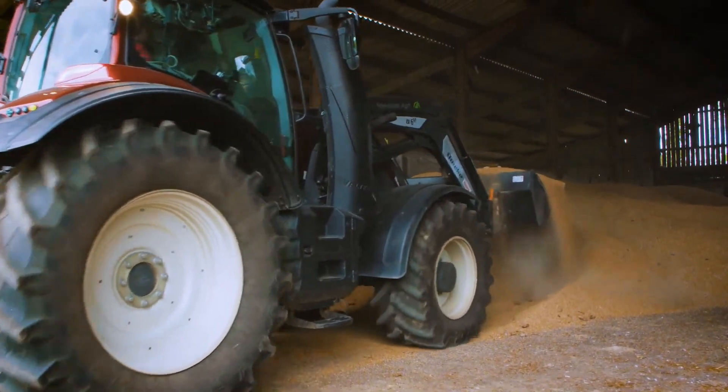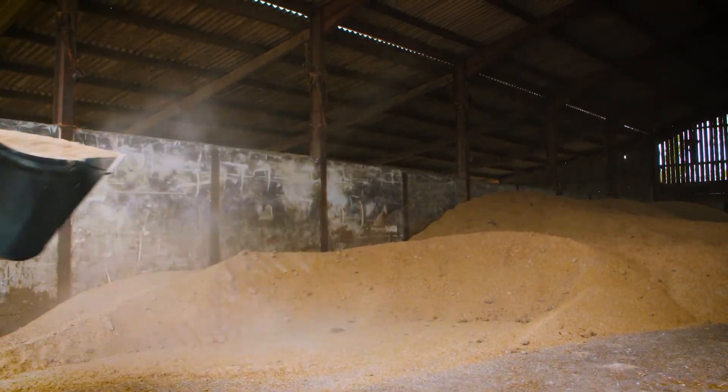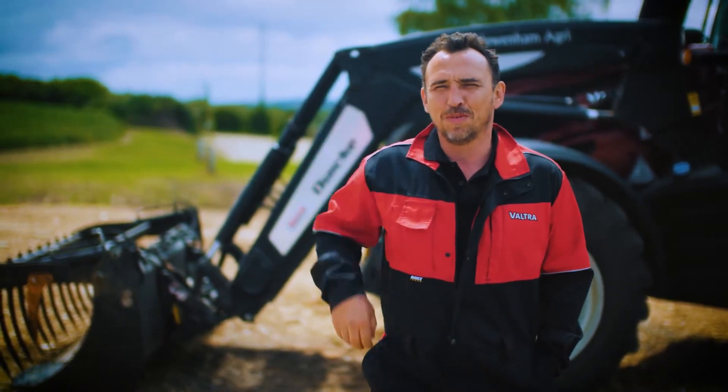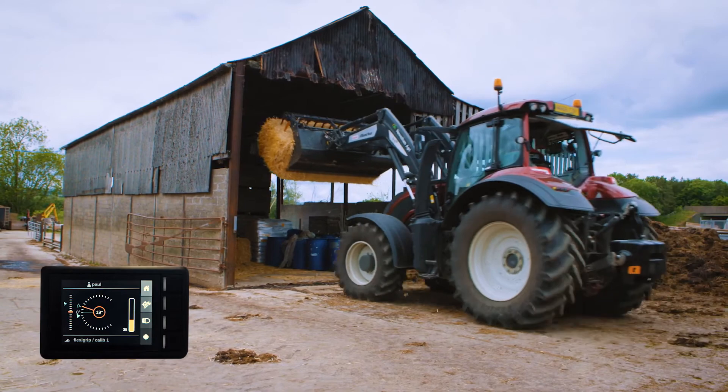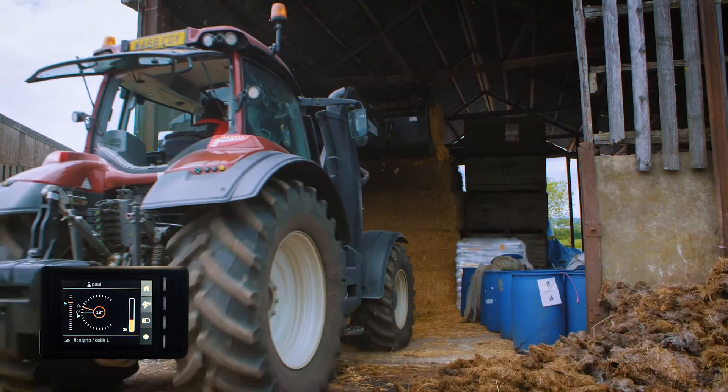Over this winter, considering the summer we had last year, it's been a hell of a bonus for me. The height meter — I've got a lot of low buildings here, and just to have that reassurance that you're not going to be ripping the shed roof off just from the beep is great. And that's all settable to the individual users.